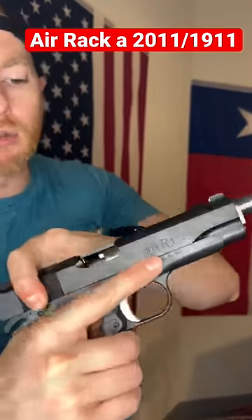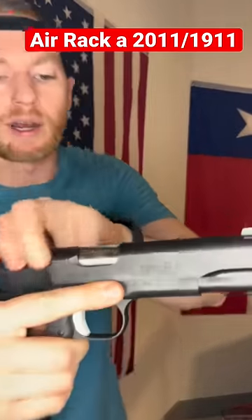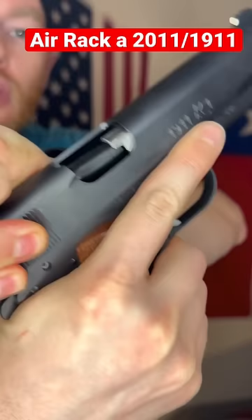Again, we have the hammer back and I do not have one in the chamber. So let's go ahead and give that punch. Went ahead and racked. And as you can see, now there is one in the chamber.